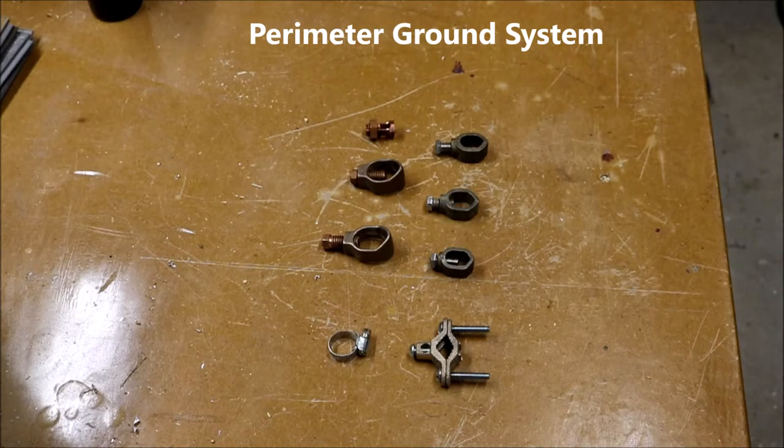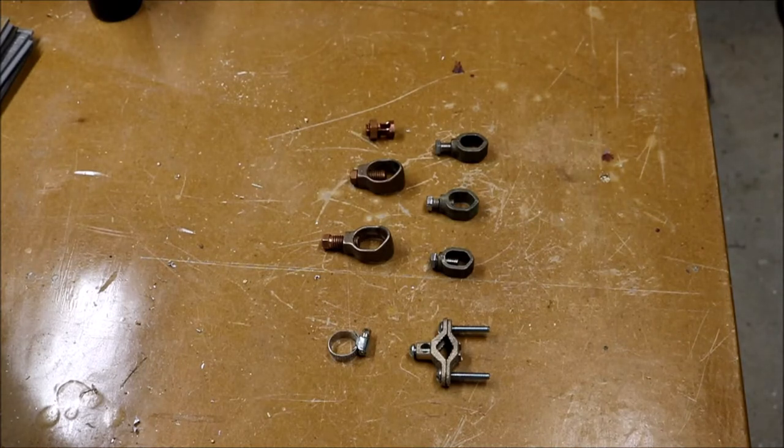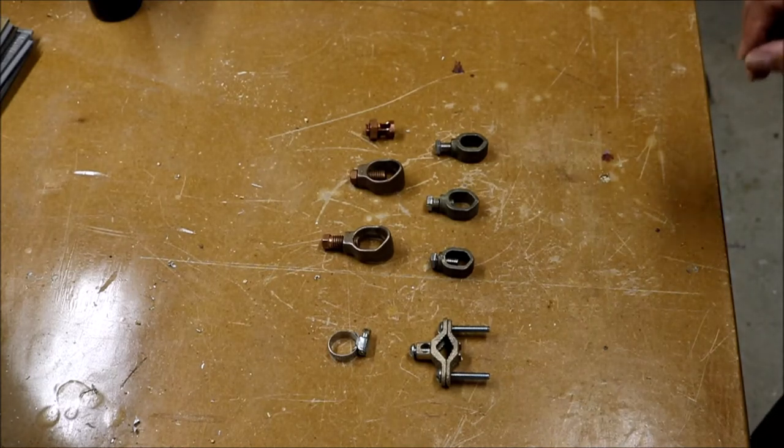In this video we're going to talk about putting together a perimeter grounding system for lightning protection and static reduction for ham radio reception. This goes along with my previous video on building a ham radio antenna grounding box, so you might want to check that out.